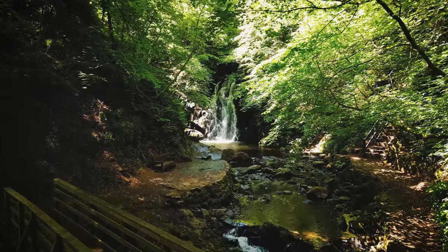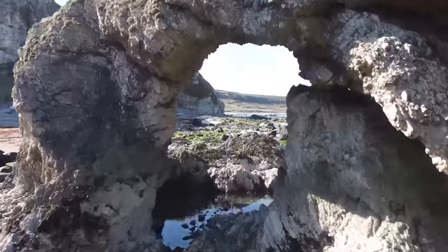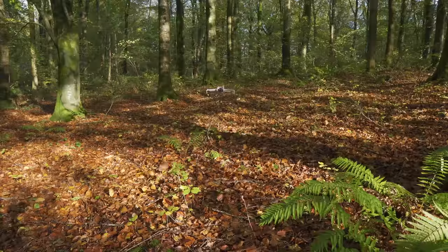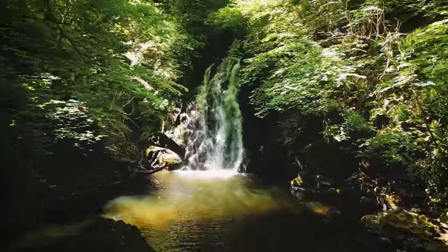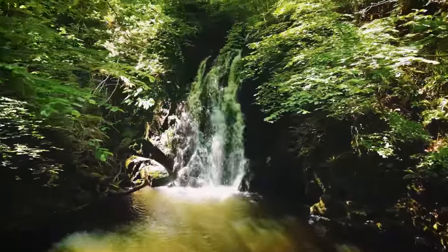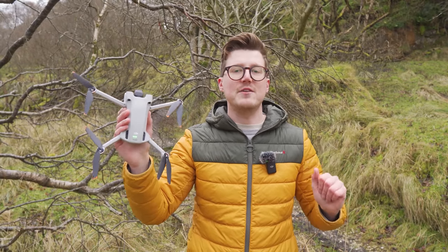Flying the DJI Mini 3 Pro in tight spaces such as indoors, through gaps or arches, or in a forest like we are today can get you epic looking clips. But flying in these environments can also be intimidating. Today we're going to take a look at tips that will help you do this more safely and get smoother and better looking videos.